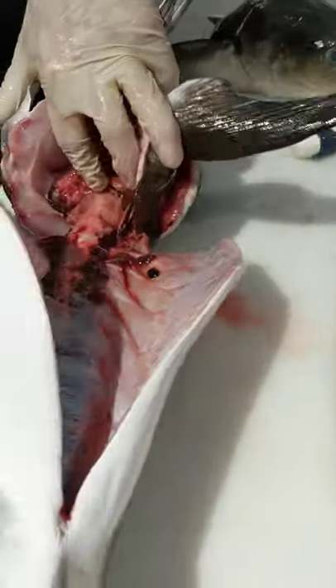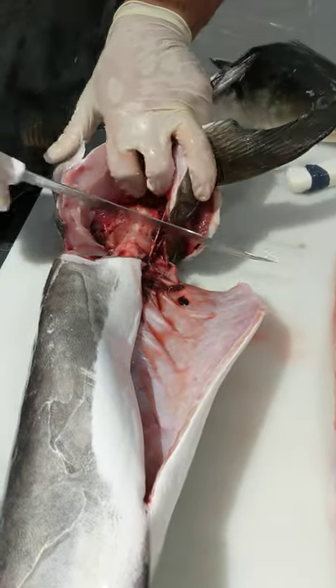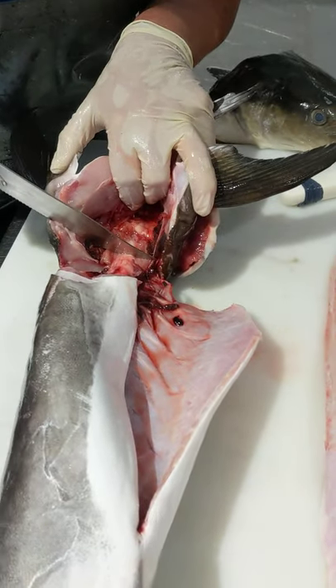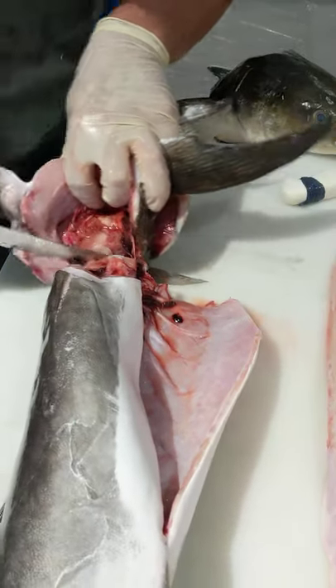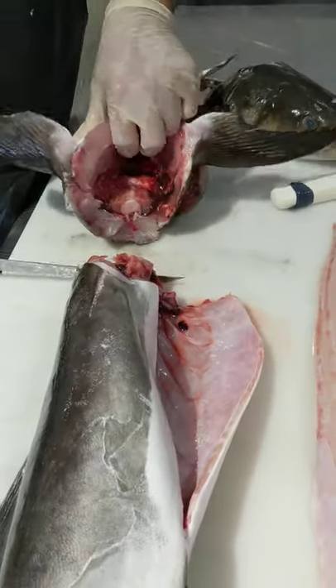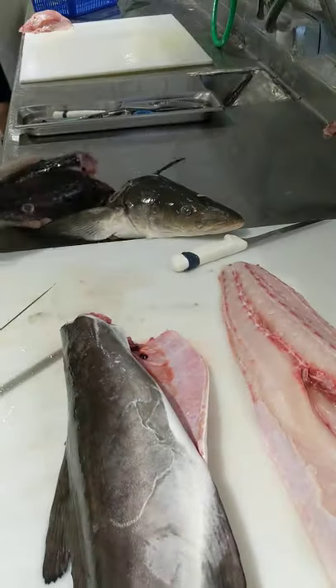I'm going to come in here and you can see the spine. I'm going to go ahead and cut this head off so I can get my fillet a little bit flatter. You can get right in between the gel part of that bone, go right through it and straight to the bottom. And you've got your cobia head.